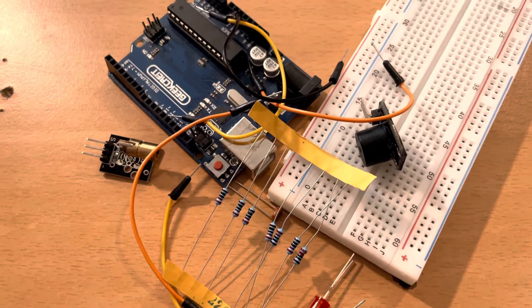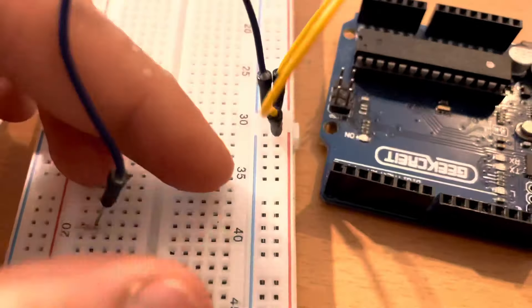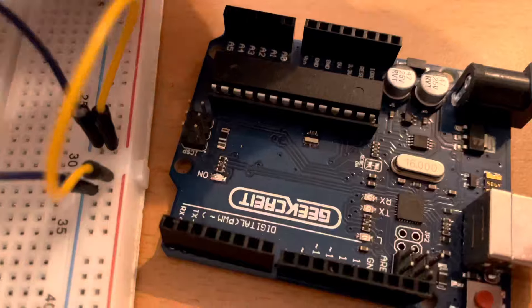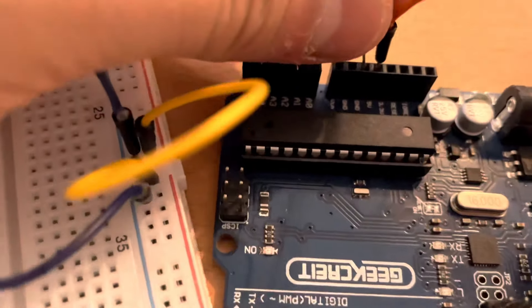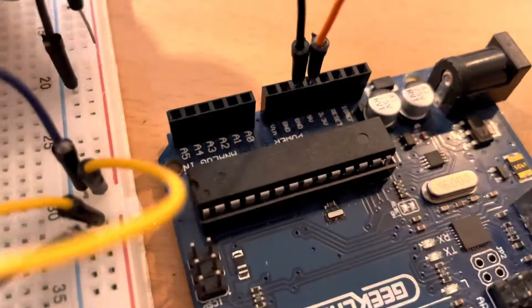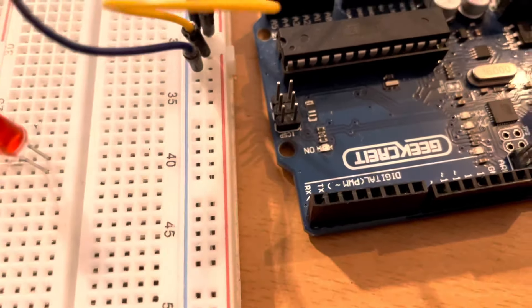The blue row and the red row are separated in the middle of the protoboard, so we're just going to take two wires and connect them. Now we're going to take two more wires — the orange wire connects to the 5 volts pin on the Arduino Uno and the black wire connects to the ground. Then we connect the ground wire to the blue row and the 5 volts wire to the red row of the protoboard.